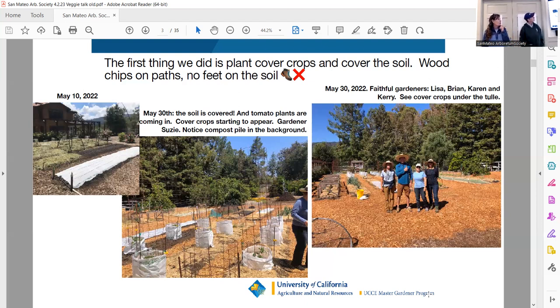Brian in the slide is our gopher guy. We've got gophers, rats, squirrels, moles, and lots of birds — that's typical. We'll talk about exclusion, which is what we mostly do. You can see in the middle slide our compost pile — we do everything with compost. We don't do any fertilization other than compost.